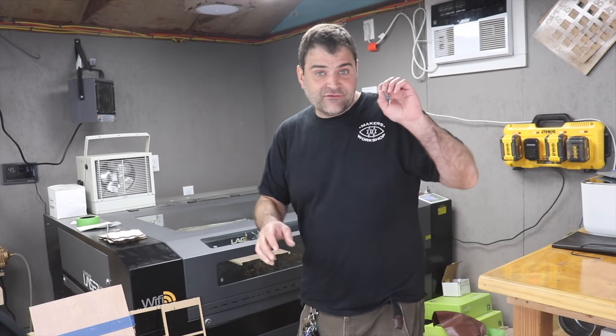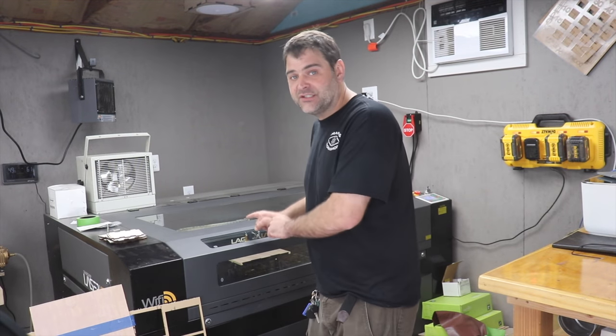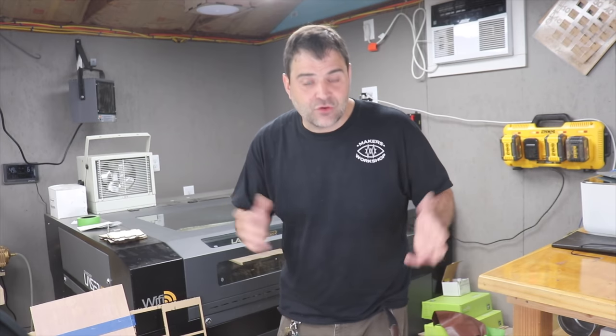This next and final cut is in half inch material. One of the great things about the big lasers is that they can cut half inch material, but it does take a bit longer. The eighth inch and quarter inch cuts took maybe five minutes total, where this one will take probably 30 minutes between the thickness and the engrave.